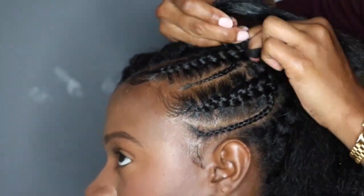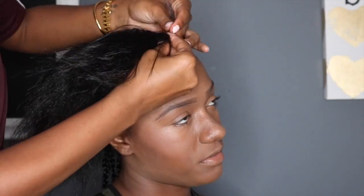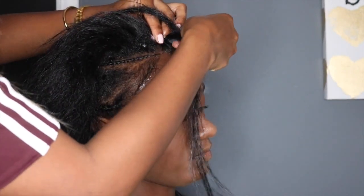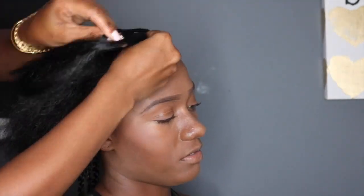And at the end of the braid, I add my longest piece just so we can have that length for the ponytail. Here's another angle for you all — you see where you wrap the hair around and grip it with the index finger and your thumb.